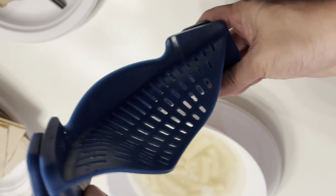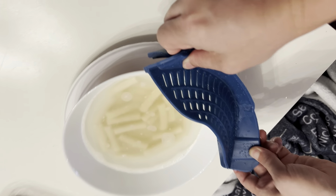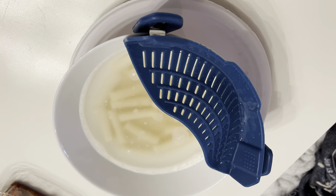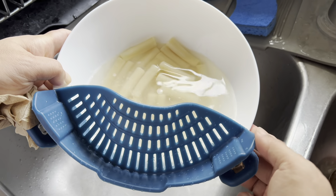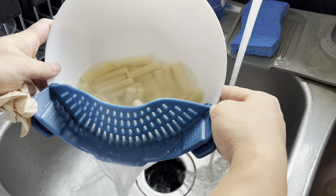It's very simple to install. There are clips on each side and you simply slide this in and clip it. You simply clip it in and hold the two sides and let it strain.